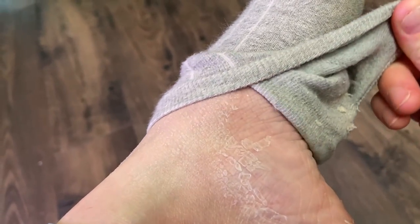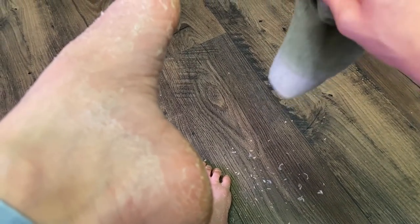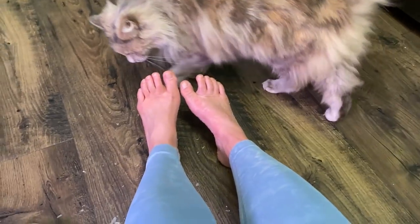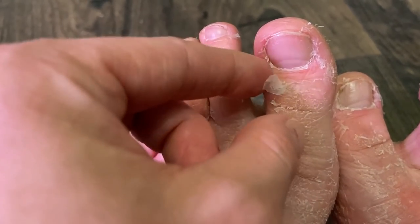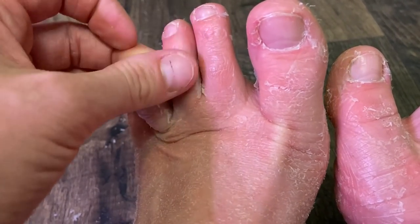Okay, let's take off my other sock. It's snowing! That's so disgusting — look at the floor, it's like a snow globe exploded on the ground. I think it's time for a pedicure after this.